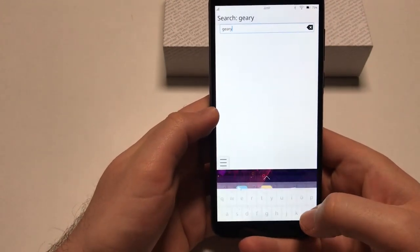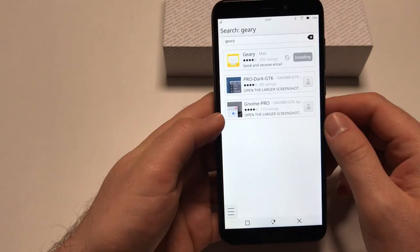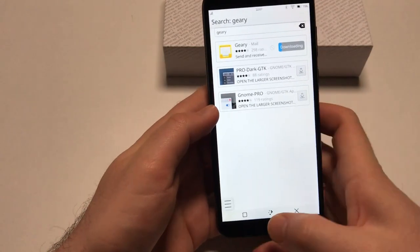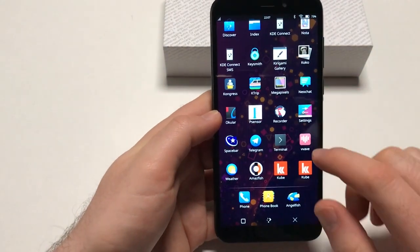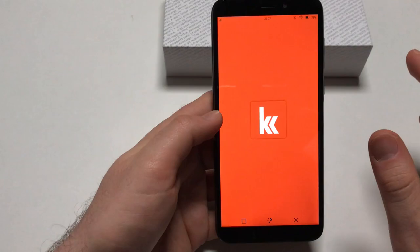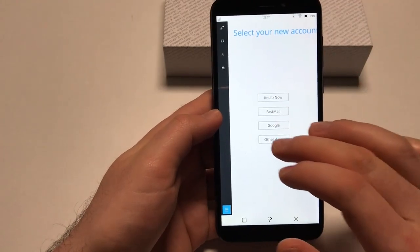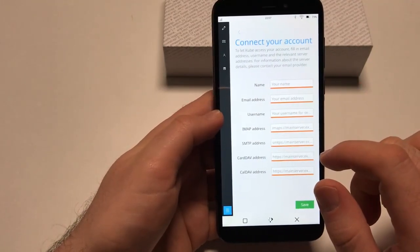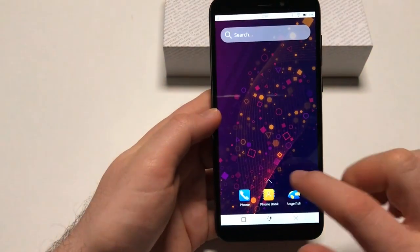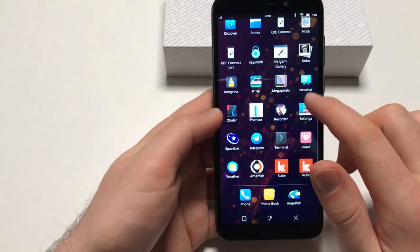If you want to run Geary because you're not sure which one is better, you can install that simply here too. I hope that's the mobile variant. Now there are two launchers for Cube — some funny bug. You can basically choose your preferred email client, select 'other account', enter your details, hit save, and maybe it works. I've never actually used it myself.